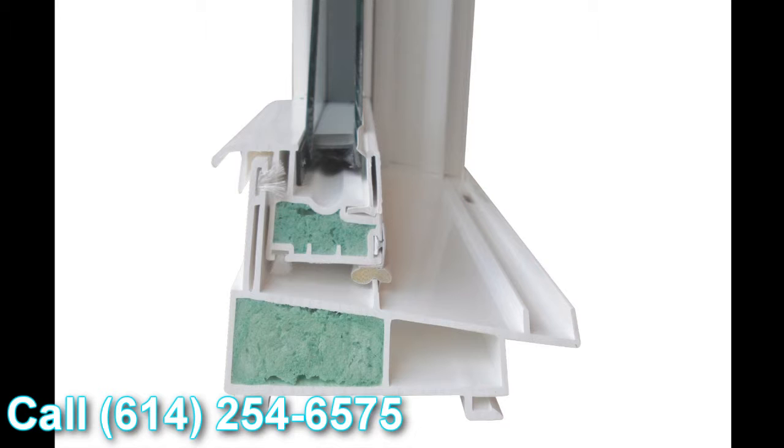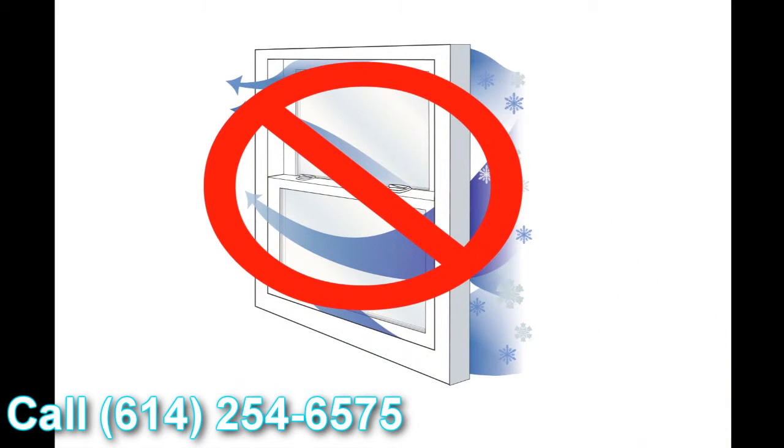The next feature is this straddle gasket. When the window is engaged and locked, you can see this Qlon weather stripping goes over the top of this upturned leg and creates what we call a straddle gasket. So when the window is locked and air or water is trying to get into the inside of your house, it has to go underneath the straddle gasket, over the upturned leg, towards the inside of the window — then it hits our structural interlock featured on the lift rail. So it has to go underneath the weather stripping, underneath the structural interlock, over the inside dam of the window, and then towards the inside of the house. Realistically, air and water are just not going to make it towards the inside of your house.